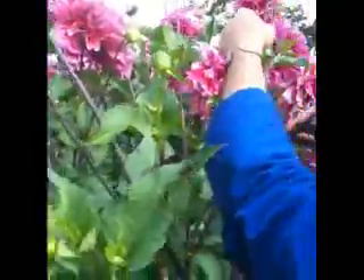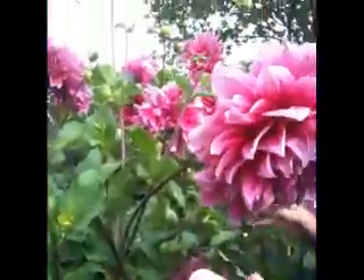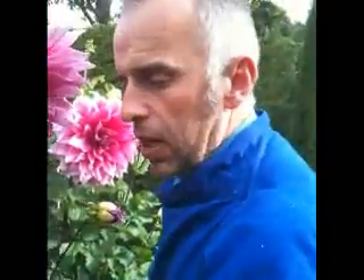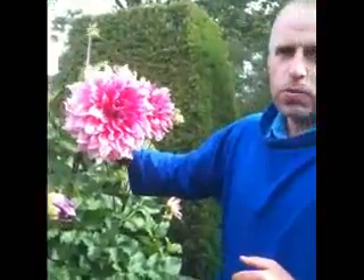So I take off all these side shoots, so all the energy goes into that. Each plant only has three blooms rather than having 15 blooms — so you de-stem and you de-spud. The energy goes into these, and it's got the potential of making ginormous blooms.